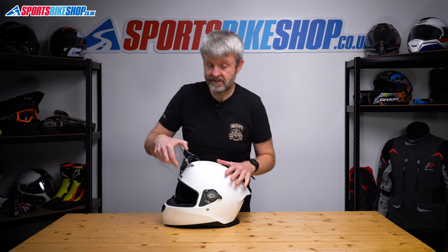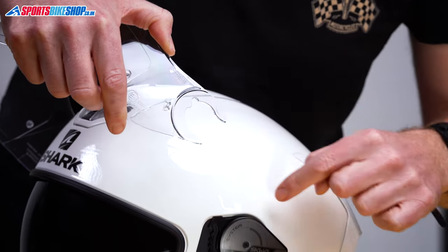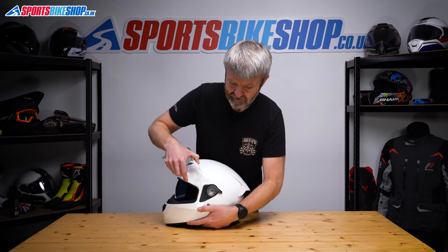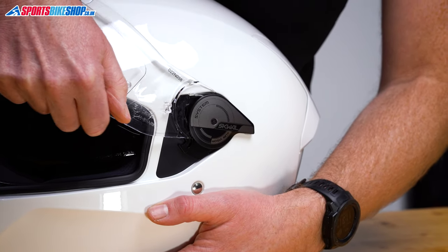Same when we put it back in — just keep it nice and straight. These lugs on here need to go back underneath this mounting ring. You'll see under there that there's the central part of that plate. So we just offer that up, keep it nice and straight, and push till we hear that click.